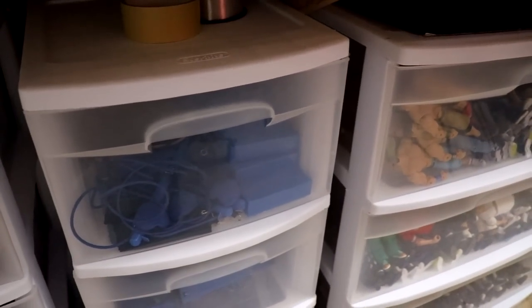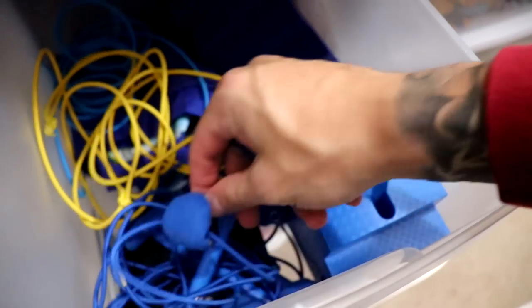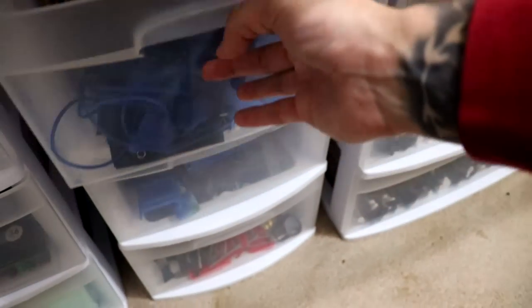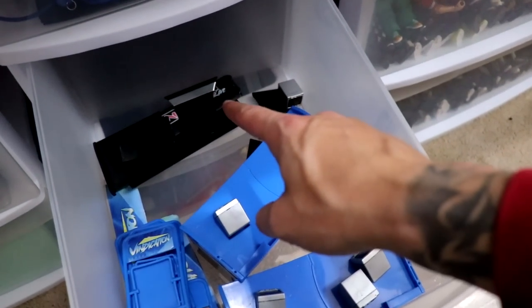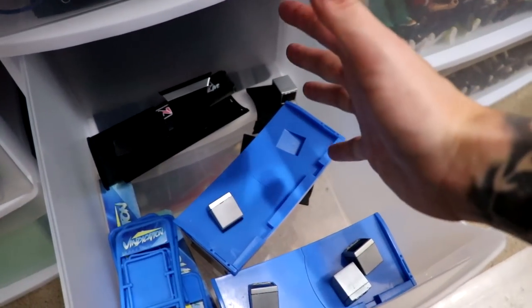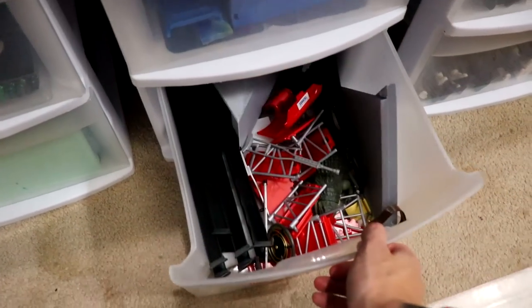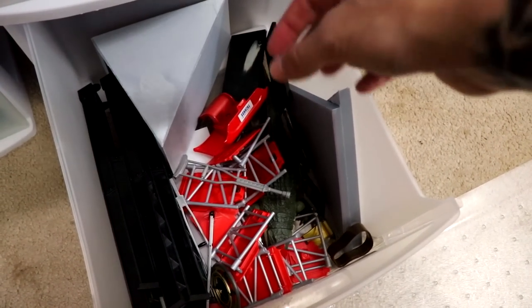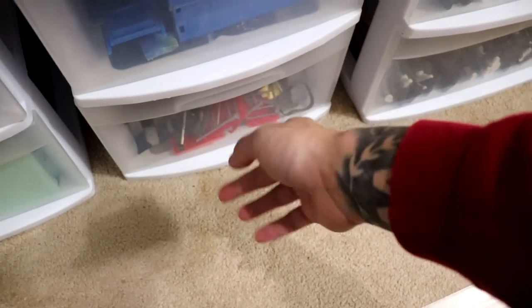Moving over here to a skinny tote — I've got some fishing line and tape on top. This top drawer is ring ropes and parts: ring steps and anything to interchange the arena, including ring skirts. The middle drawer is extra announce tables — the Vindication ones and an extra MDT Live one. I'm playing around with the idea of adding a second one. On the bottom I have extra tables and different things that didn't have a place, plus weapons and little scaffolding.